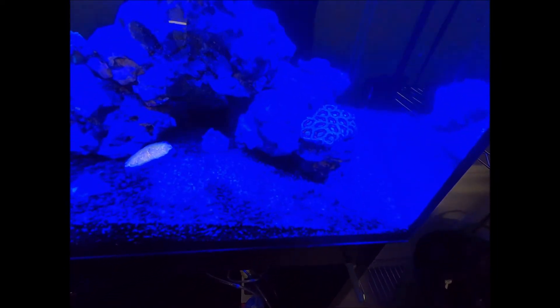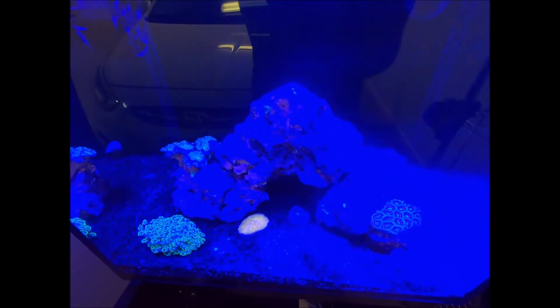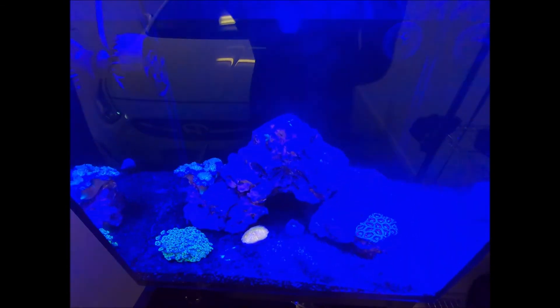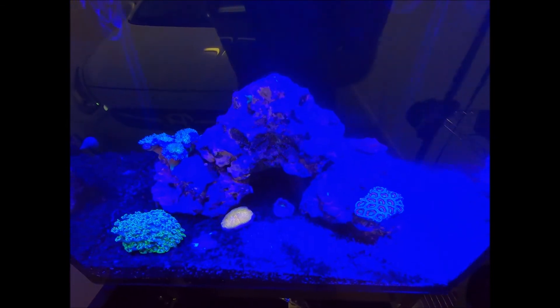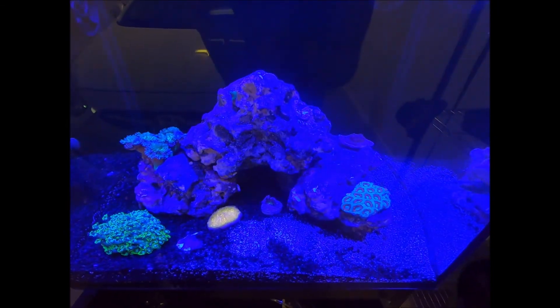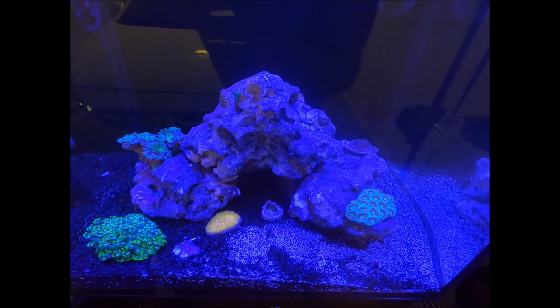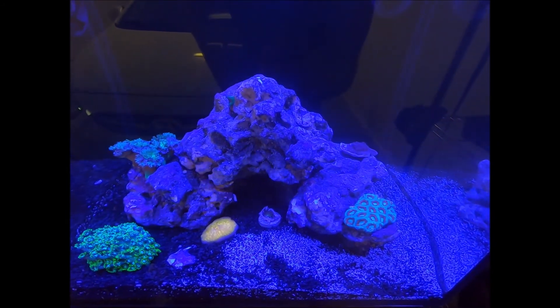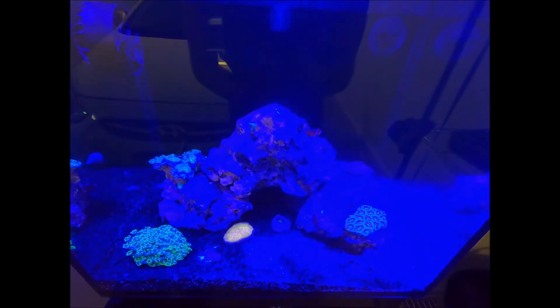That's my setup currently. I'm getting more rock and ordering more corals — I'm going to have a blue stag, a Montipora confusa, and I think a milli as well. I'll do another video when that all arrives. That's my reef tank — catch you on the next one!